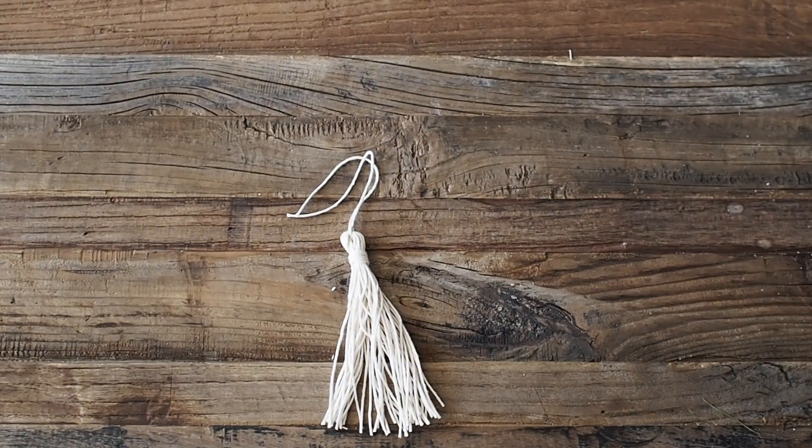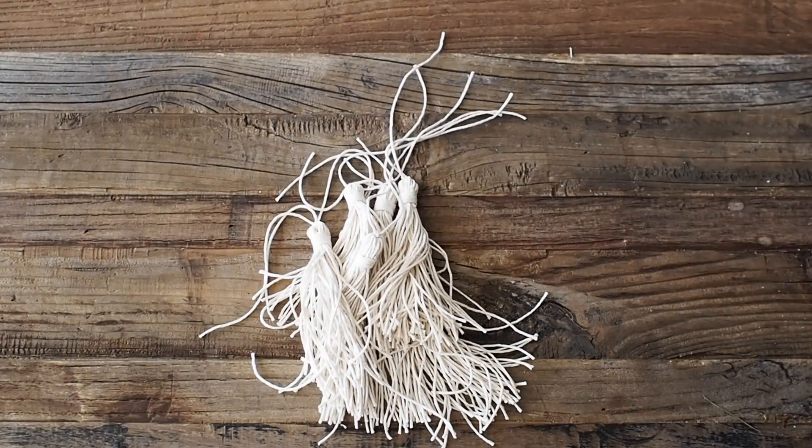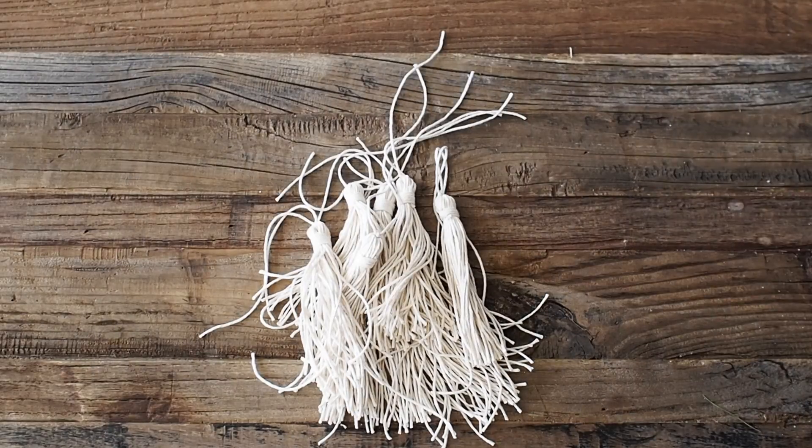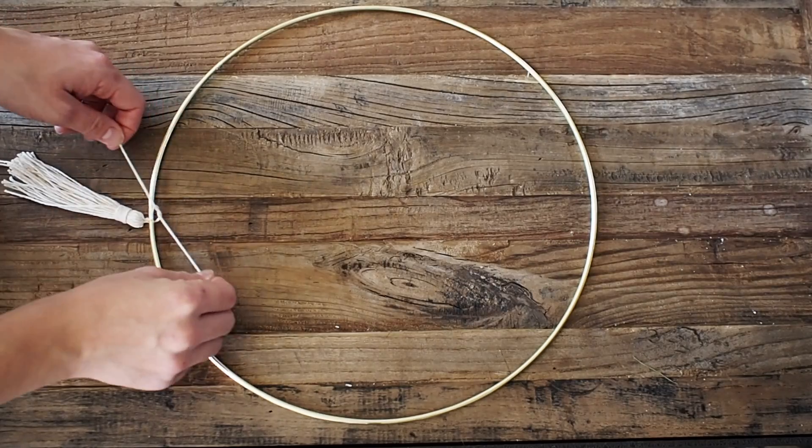Now you just need to make about a hundred or two hundred more — in all seriousness, I ended up making about a hundred and fifty tassels total for this project.